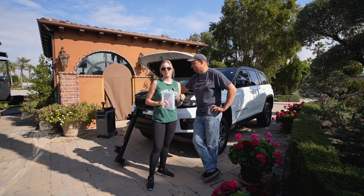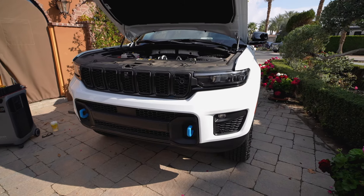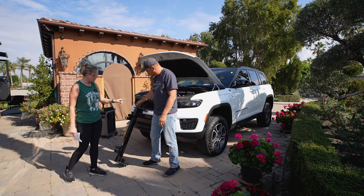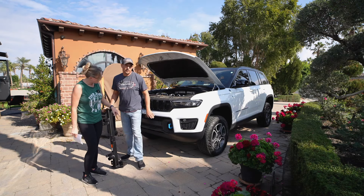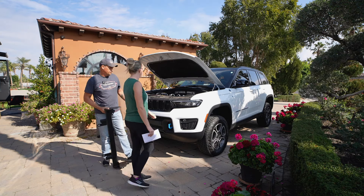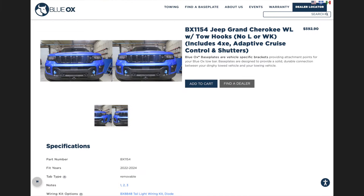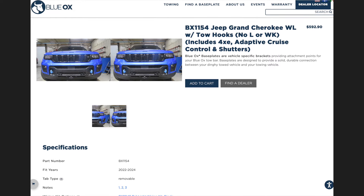Chris is going to be doing the install today and I will be filming him to show all the steps and process for how we get it all set up. So let's take a look at the base plate real quick — this is what Chris is going to be installing. This effectively goes behind the front fascia. We'll take all of the front fascia off, the front bumper off, which is behind the front fascia, and replace it with this base plate. This is the BX-1154 part from Blue Ox Towing.